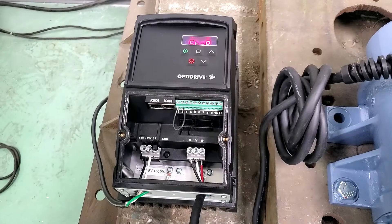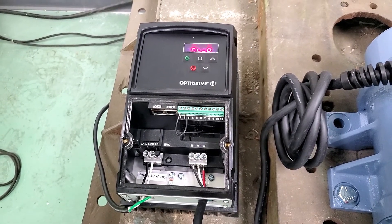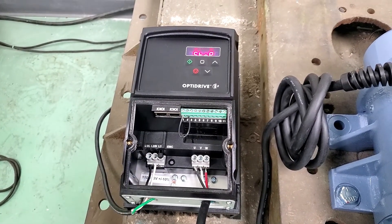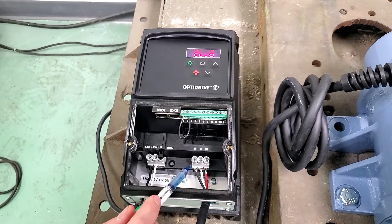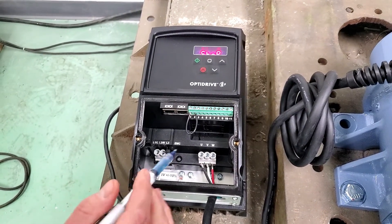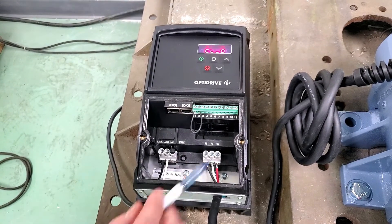Now that we have our unit set up, it's time to wire it up. Our first step is to take your single-phase power into line one and line two on the terminal strip. Over here we have our power supply from the vibratory motor — wire it up to these terminals. The last step is running a jumper from pin one to pin two in the terminal strip above.